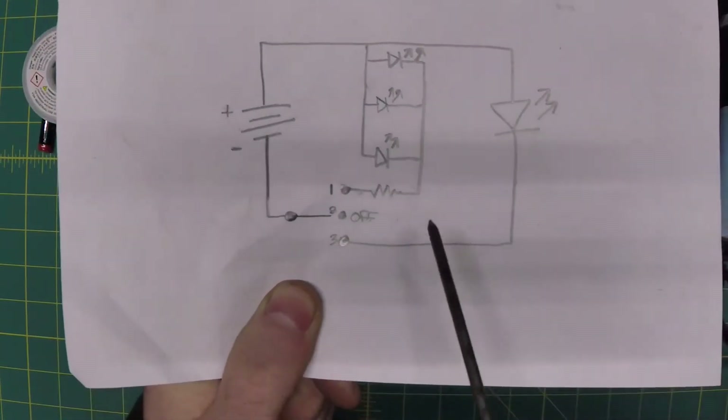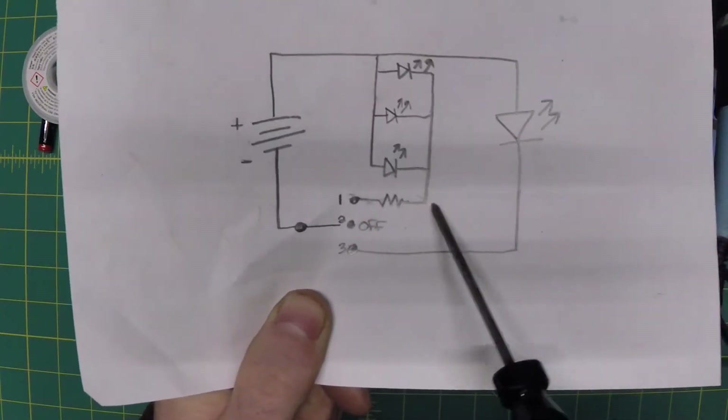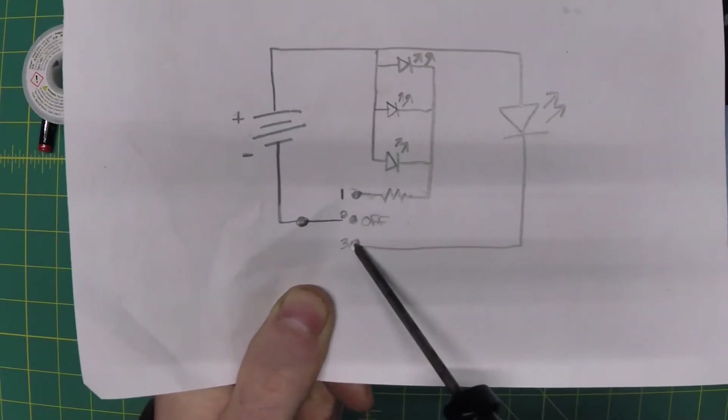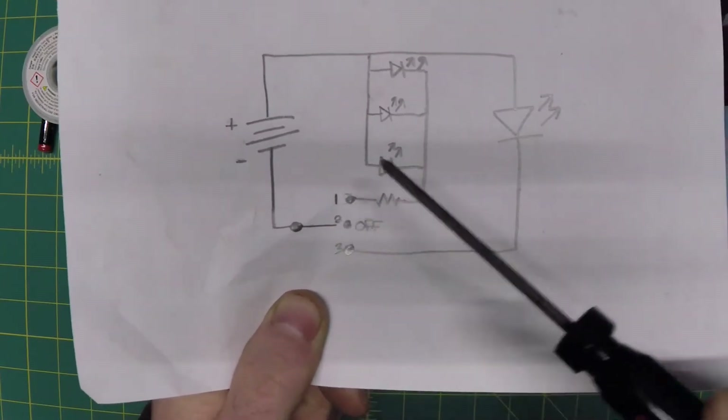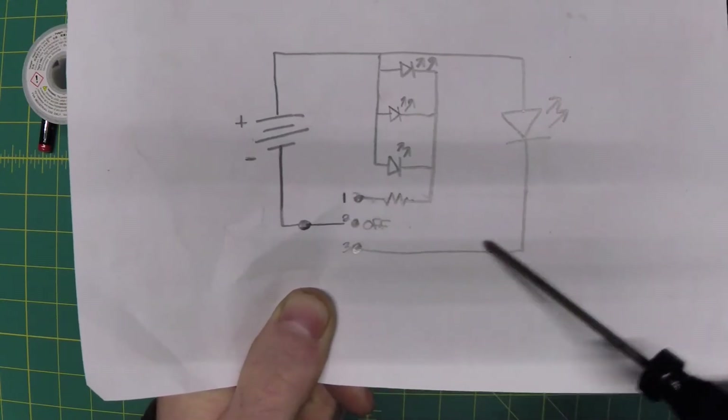So what we're going to do is take this entire array out of the circuit. We're going to take out this resistor, and then put a jumper between position one and three, so we'll have essentially two positions: power to the COB, off, and power to the COB.